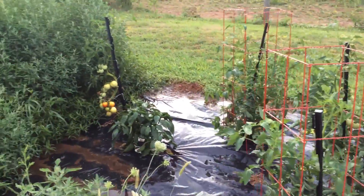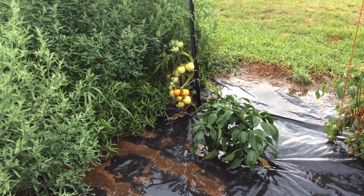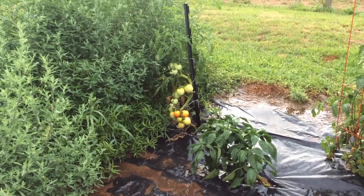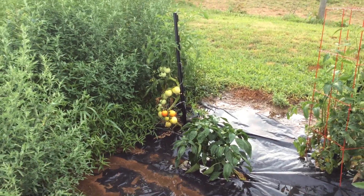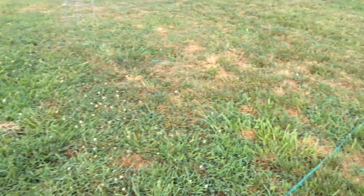Over there in the back corner are some of the tomatoes that are ripening. Hopefully I'll be able to have a couple of those before the week is out, or maybe next week. Anyway, that's the garden.